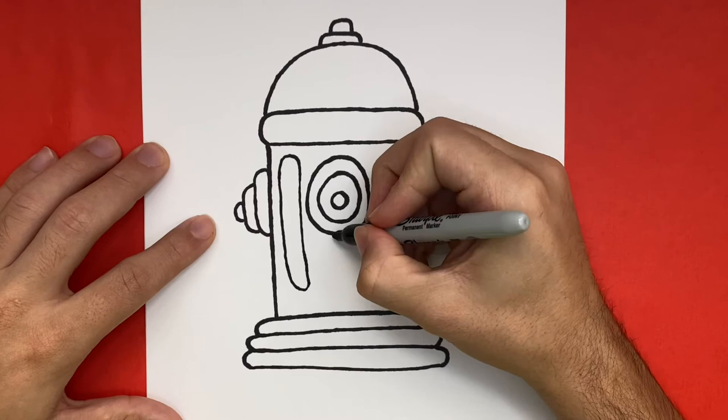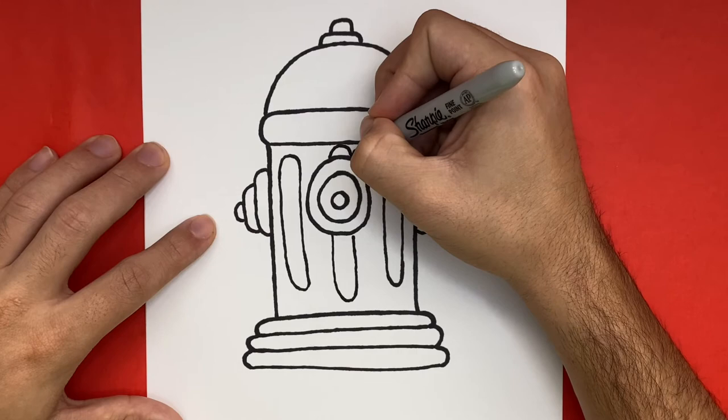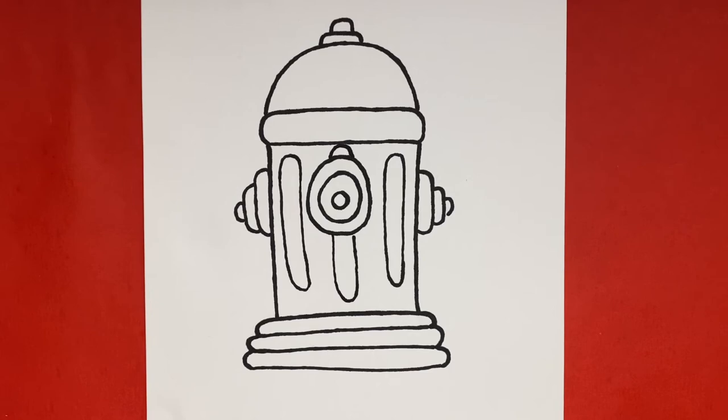Now we're almost all done drawing our fire hydrant, but next we're going to go ahead and color in our fire hydrant. We have it in fast motion, but you can pause and go along as you would like. Also if you enjoyed this drawing tutorial, then go ahead and give this video a thumbs up, along with hitting the subscribe button so that you can stay updated on the latest videos every single day.